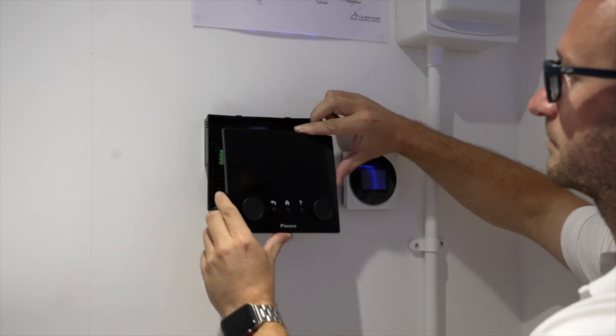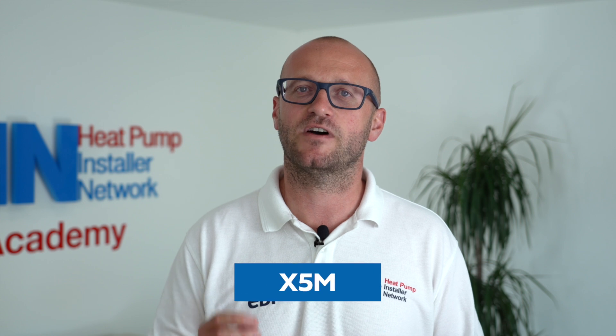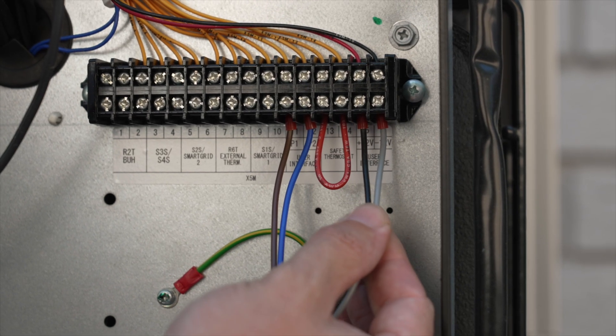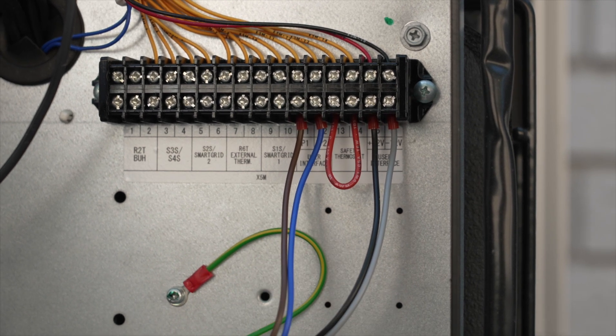On the MMI you will see a positive 12 volts, negative 12 volts, and a P1 and P2 connection. These are all connected to the X5M terminal outdoors: positive 12 volts to terminal 15, negative to 16, P1 goes to 11 and P2 goes to 12. If the Daikin Madoka thermostat has been designed into your job, it can either piggyback off P1 and P2 at the interface or wire directly back to terminals 11 and 12 at the X5M connector in the outdoor unit.